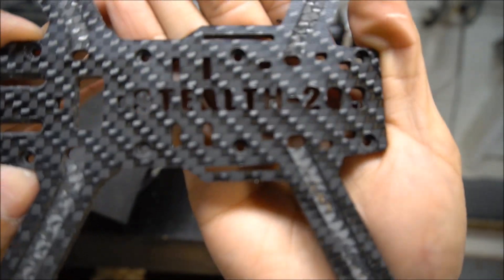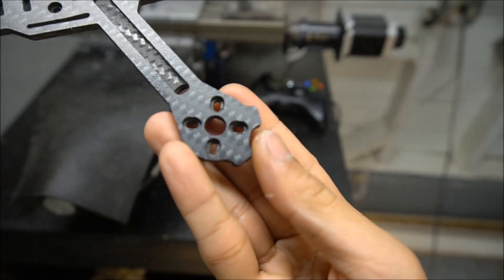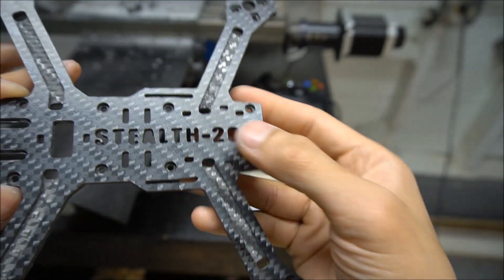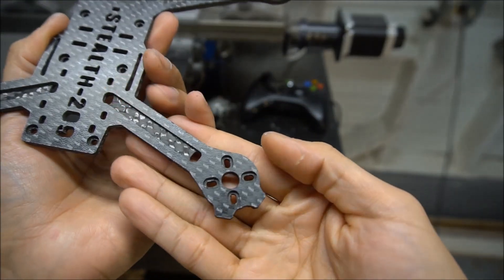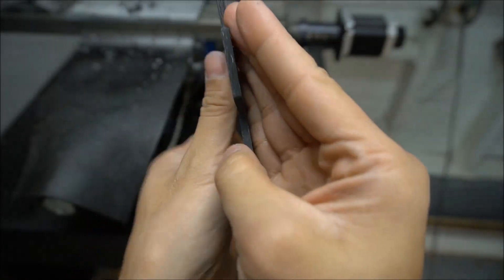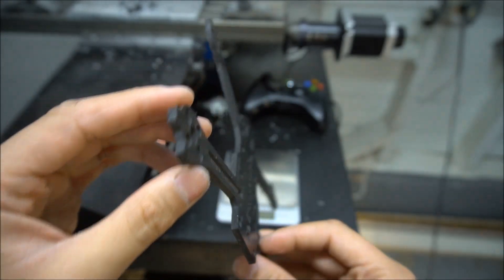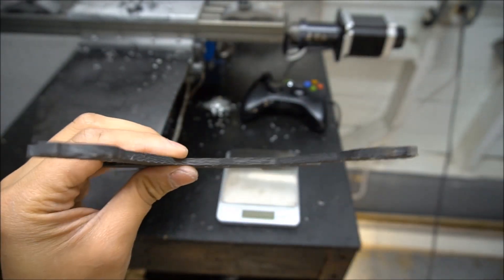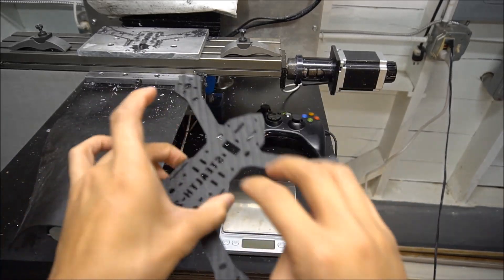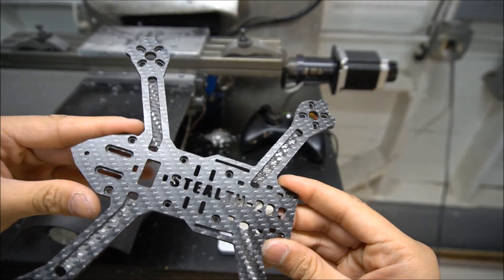The other side looks so nice — very clean cuts. That's why having a really sharp tool and also the proper tool makes a difference. I broke two tools making this frame because it was digging into the aluminum fixture while machining. The way I fixed it was to put some washers underneath and bolt it down so there's a little air gap in between, so it's not cutting into the aluminum as much.